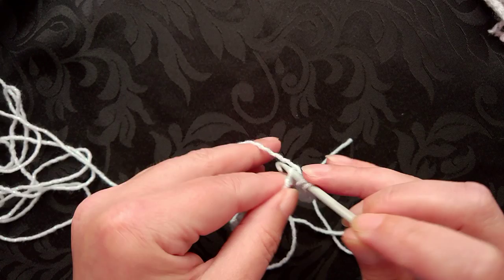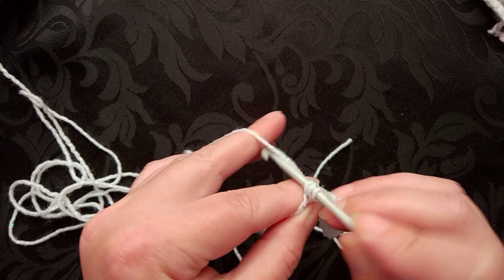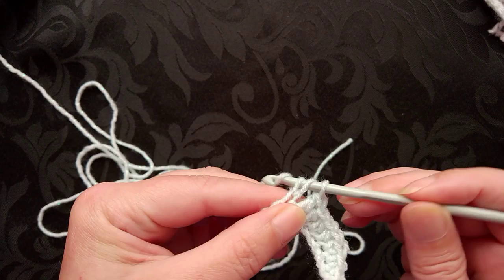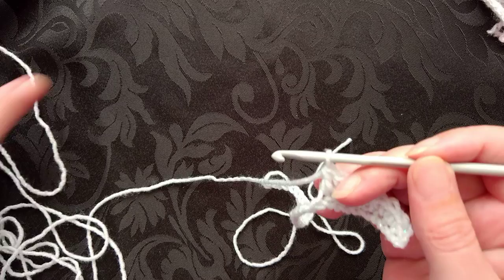After the single crochet stitches, we go up to the next stitch which is the half double or the half treble, and then we go up to the next stitch which is the double in the US or the treble in the UK.